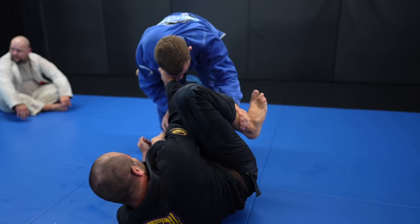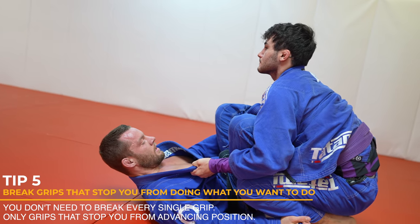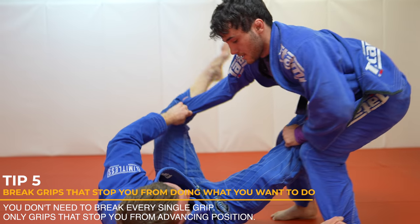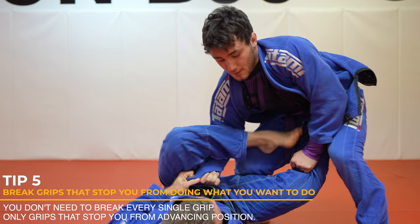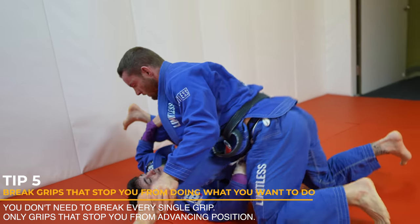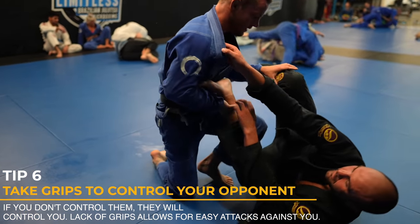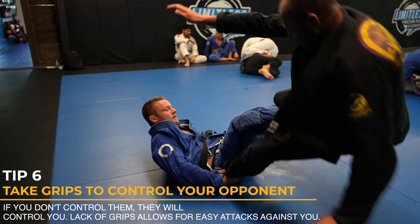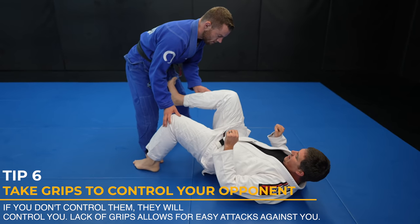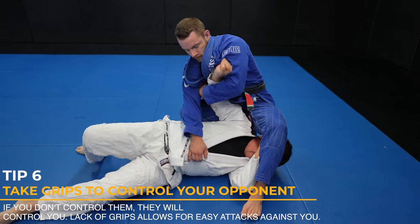Jiu-jitsu is a grip battle and you need to get used to breaking grips — not all grips, just grips that stop you from doing what you want to do. Like in this case, my opponent's left grip isn't stopping me from doing anything; it's his right hand controlling my leg. Once that grip is broken, the sweep is easy. And look what I do as I finish the sweep — I control the legs. It's critical to have grips so you can control your opponent. Look what happens when my opponent doesn't have grips on me: it's an easy sweep because I'm not being controlled. Whether top or bottom, you absolutely need grips. Why is it easy for me to pass this brand new white belt's guard? It's not black belt magic — it's his lack of grips.